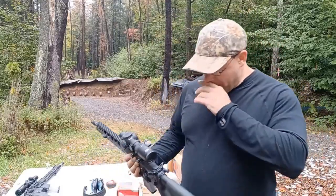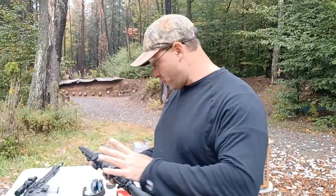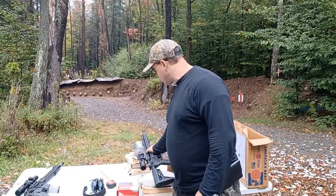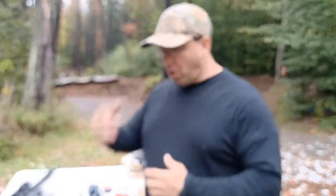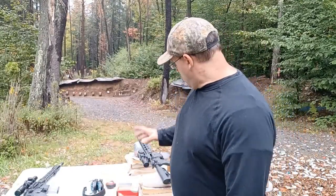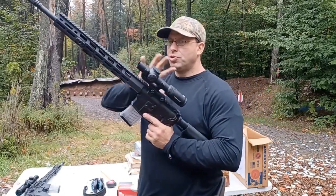If you can get it for $500 or $600, grab it. As for the $1,500 scope — right now, as far as 1-8x scopes go, this is what I think is top of the line for all the features I need: range estimation, wind holds. There are cheaper options out there, but I want a lot out of a scope.